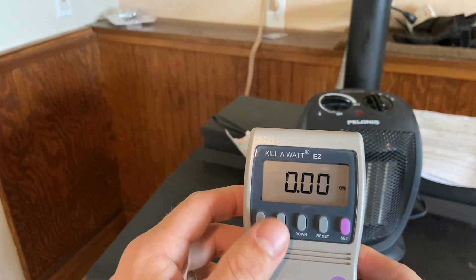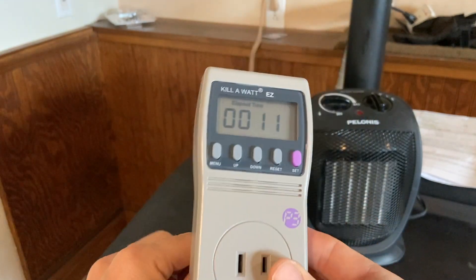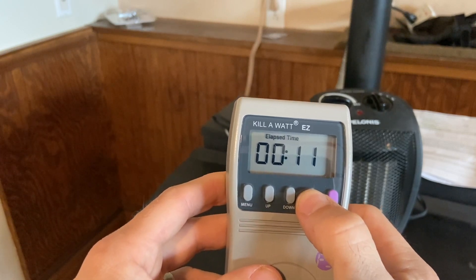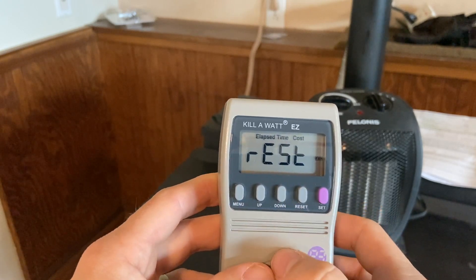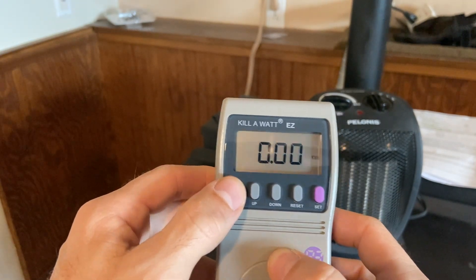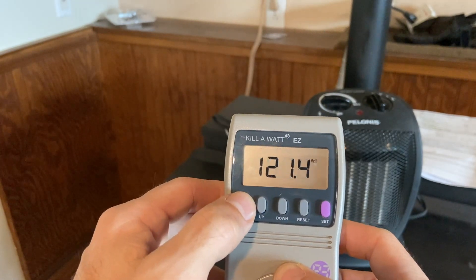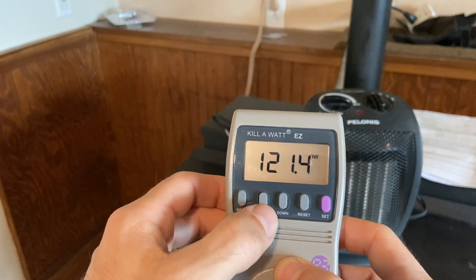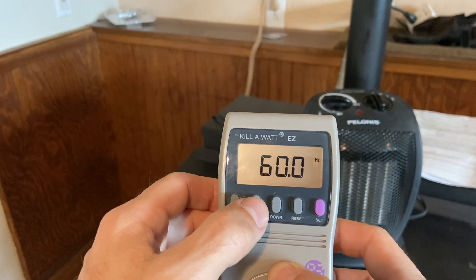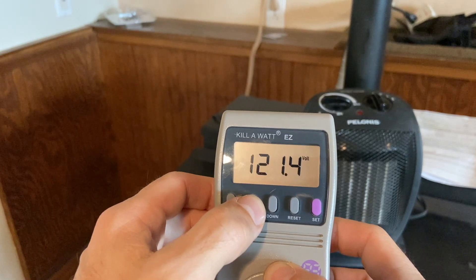The meter also shows kilowatt per hour used, and how much time it has been plugged in. You can reset that too — just hold the reset button in and it goes back to zero. Other readings include volts, PF (I'm not sure what PF is), hertz — which is normally 60 in the US — volts, watts, and amps.